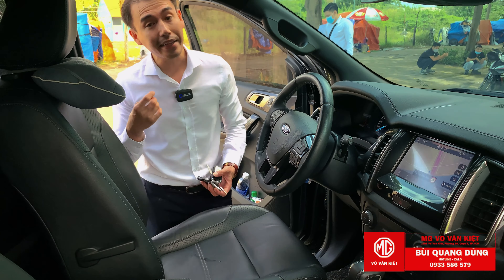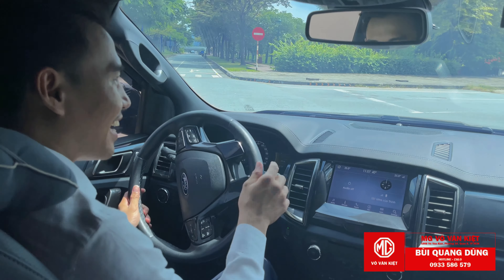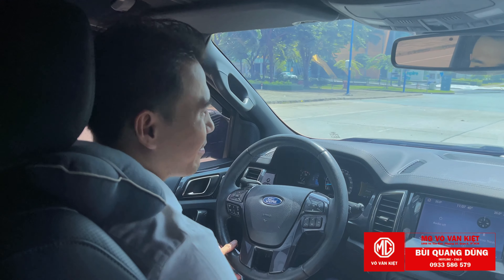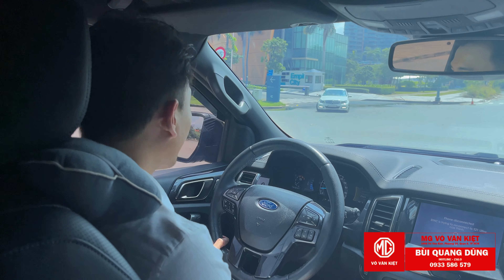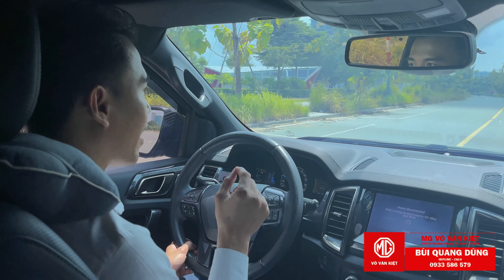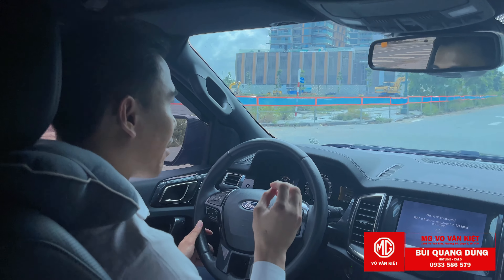Bây giờ mình sẽ đi lái thử xe, trải nghiệm tiếng bô và cảm giác khi đạp ga. Mình đang để chế độ N là chế độ mặc định. Với xe có lắp bô ống xả kép, cũng đã khắc phục độ trễ ga phần nào rồi, nên khi nhấn ga xe lướt đi khá tuyệt vời. Chuyển qua chế độ S hoặc S cộng thì xe bắt và ăn nhanh hơn rất nhiều.